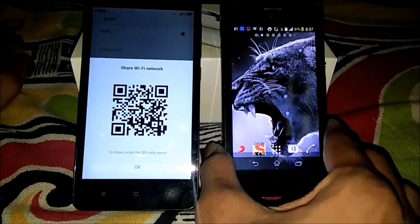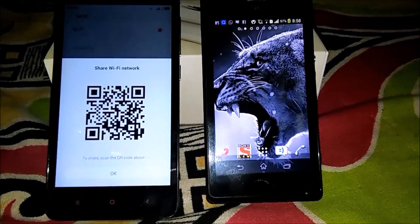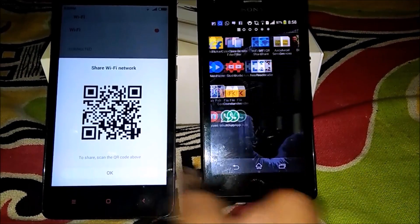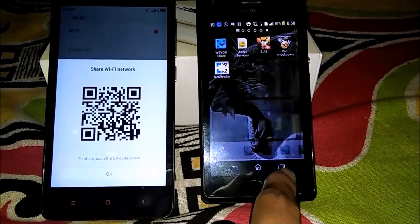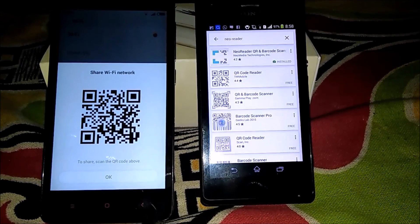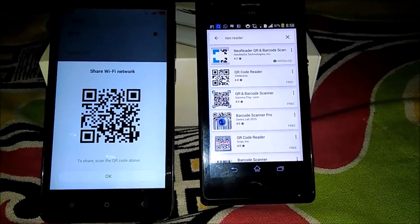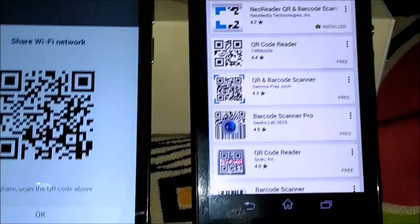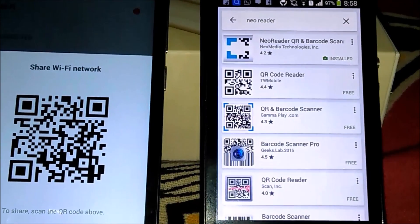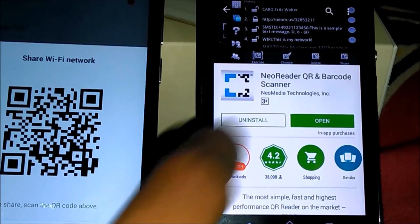First of all, on the other device you will need a QR code reader. So first go to the Play Store. For Redmi, this is internal. On another device, you can see I just downloaded from here — just open it. Here is a QR reader — the first one, 'New Reader.' Just install it and open it.